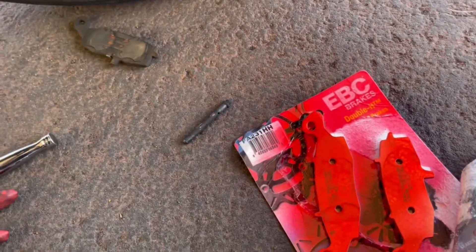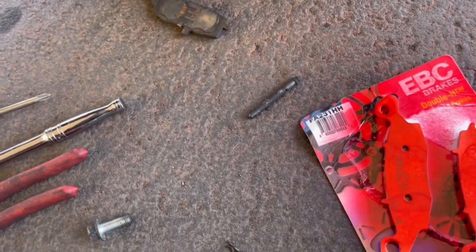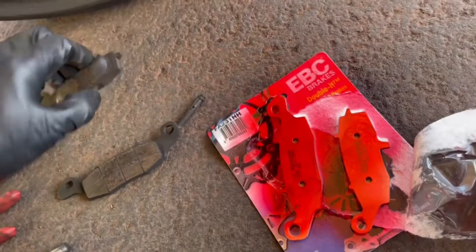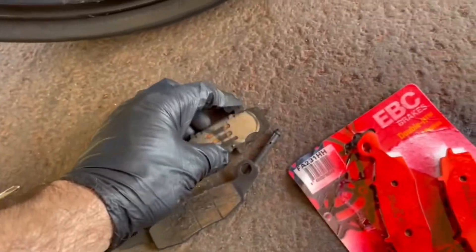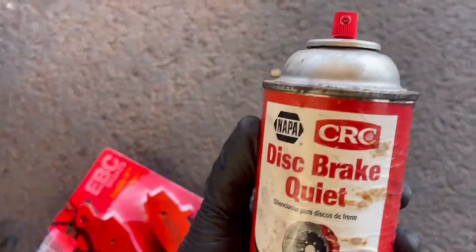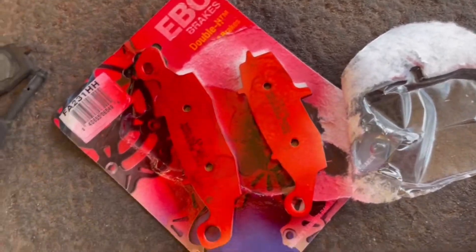The pad goes right out. This one has a rattle clip — you can install it on the new pad if you want, up to you. I'll use this spray on the outside of the pad and on the back.